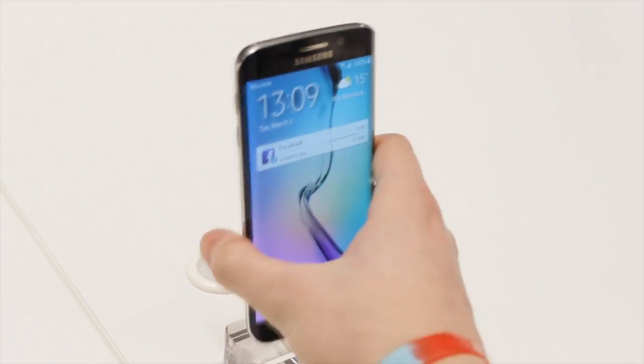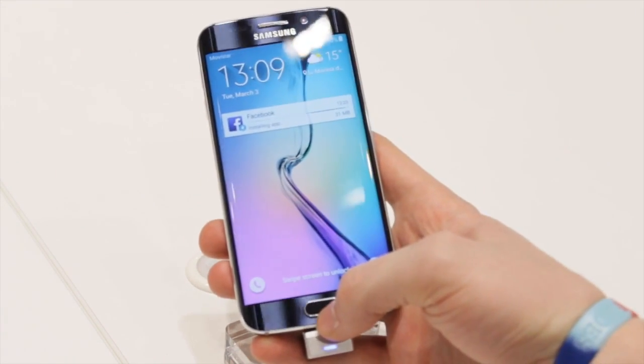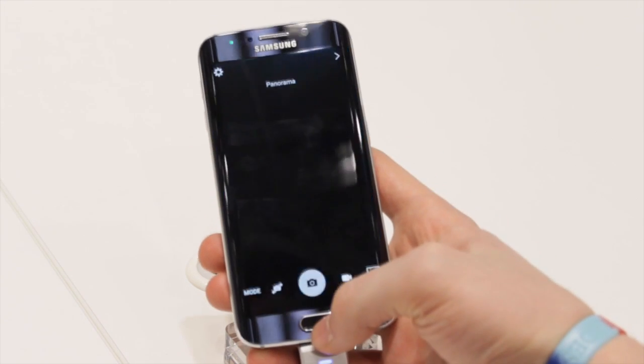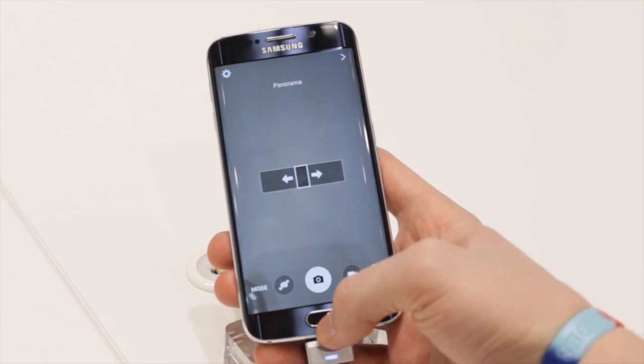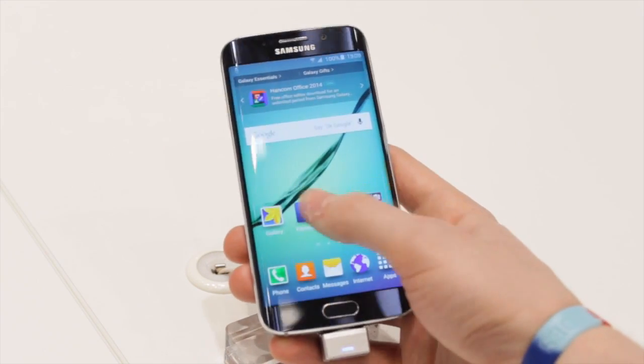Just below the screen you'll find the Home button, which also doubles as a fingerprint scanner. It's a bit different from the Galaxy S5 — now you don't need to swipe to detect your finger, and if you like the iPhone-style fingerprint scanner, this one will work perfectly.